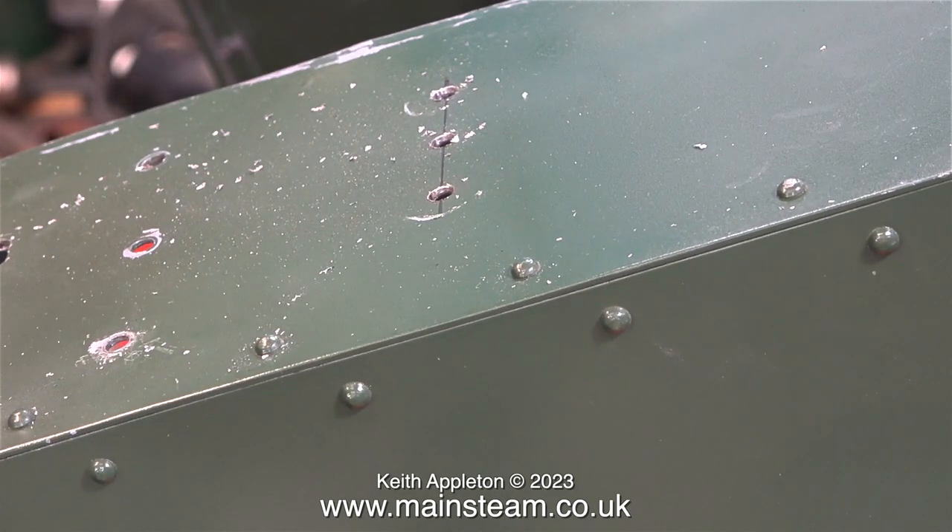It's very important to release the pressure on the drill the minute it breaks through, and I don't always get this right. I am aware that the paint is getting marked, but as this is going to be removed very shortly by shot blasting it's unimportant.